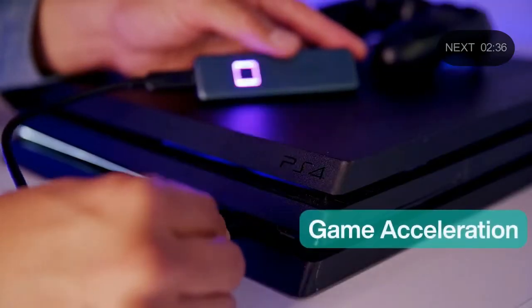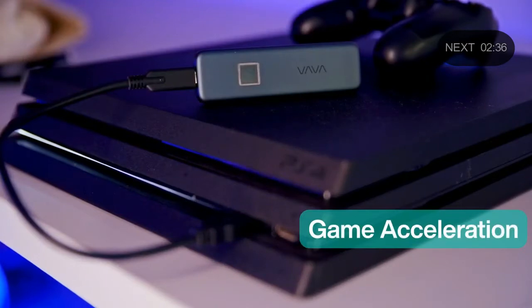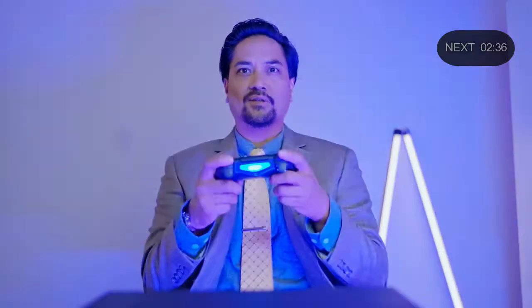And if you're a gamer, you'll love it too. VAVA SSD accelerates your game loading speeds for console games.